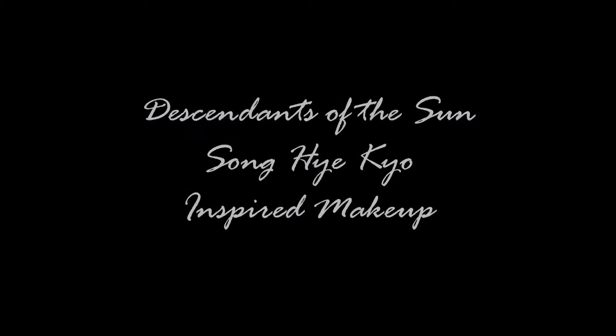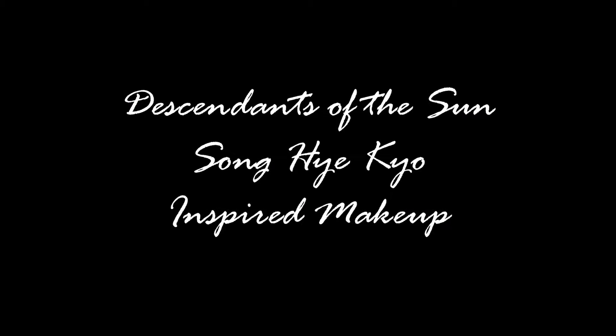Hey guys, welcome back to my channel, it's Angela. Today's video is inspired by Song Hye Gyo's look in Descendants of the Sun, the Korean drama that just made waves everywhere.